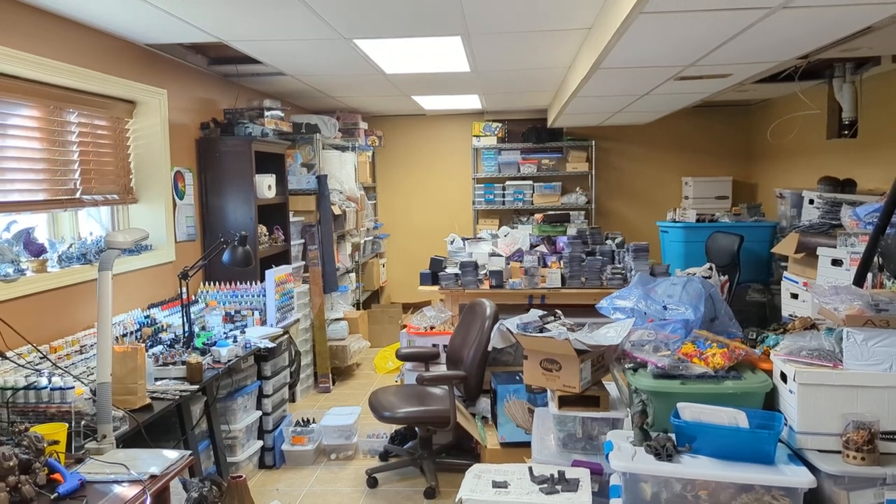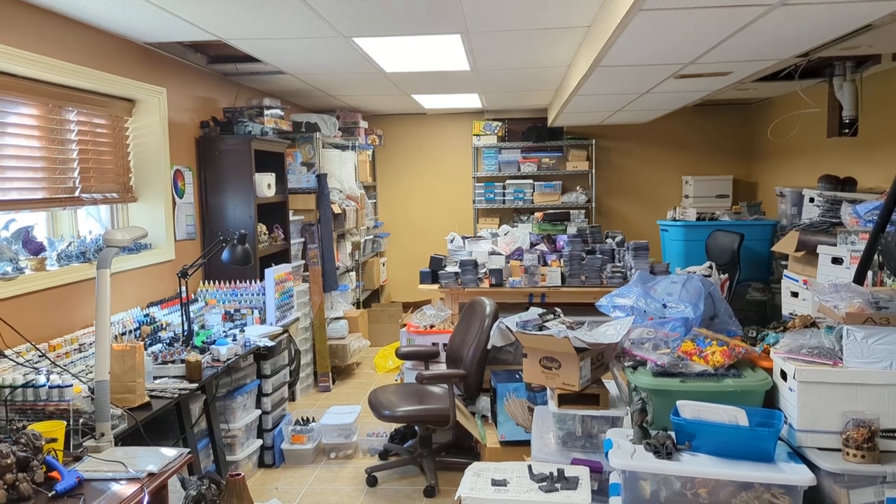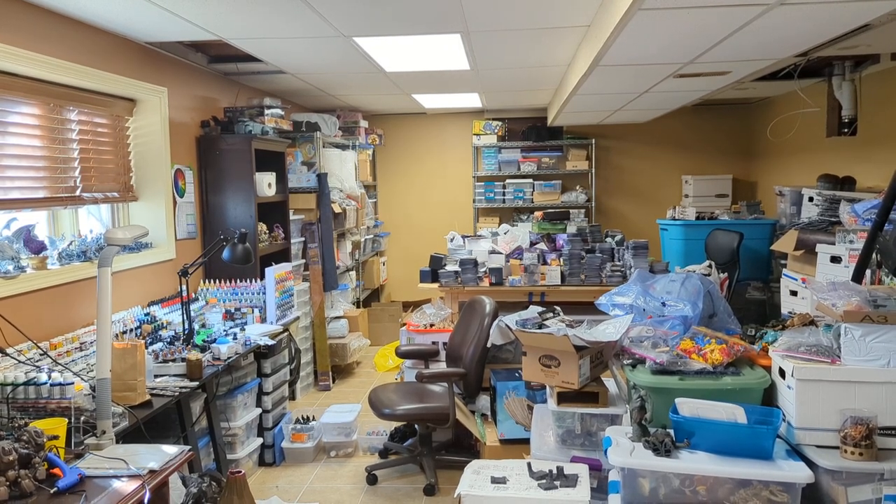Welcome to Crafts and Minis! Today we're taking a field trip through my workshop, where I assemble and paint and just get after the hobby.